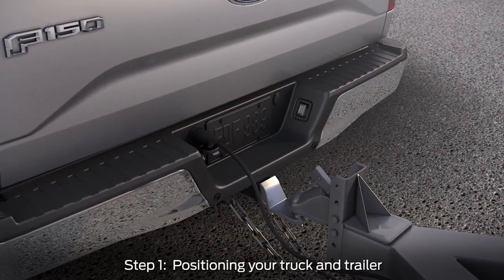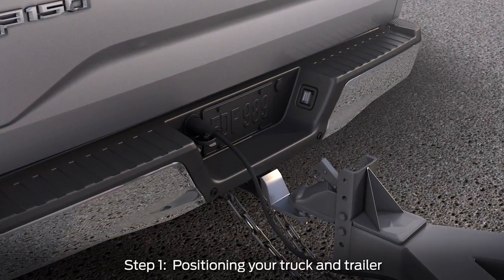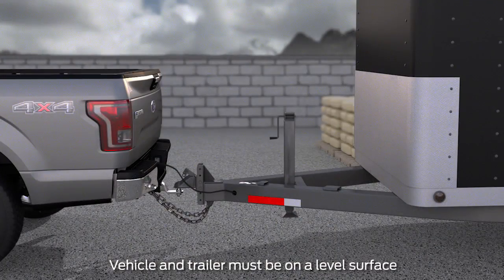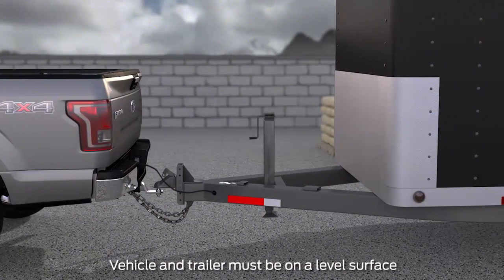First, you'll need to connect your vehicle to your trailer on a level surface. For best results, it's recommended to use a draw bar with the appropriate rise or drop to position your trailer level to the ground. Then line up your vehicle and trailer by pulling forward so they're in line with one another.